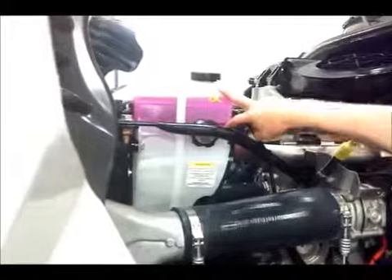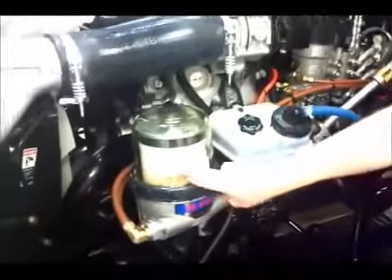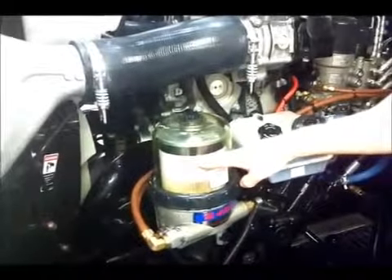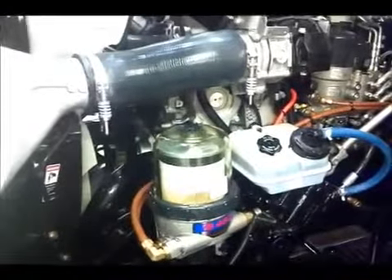Coolant is a visual check — it's up here. Power steering is a visual check — it's here. If you have the Dabco 42, which you do, this will be a visual check as well. When the level of fuel inside this filter gets up to this level, it's time to change the filter.